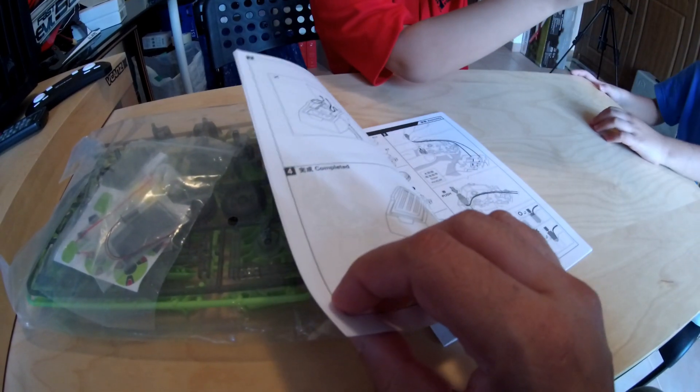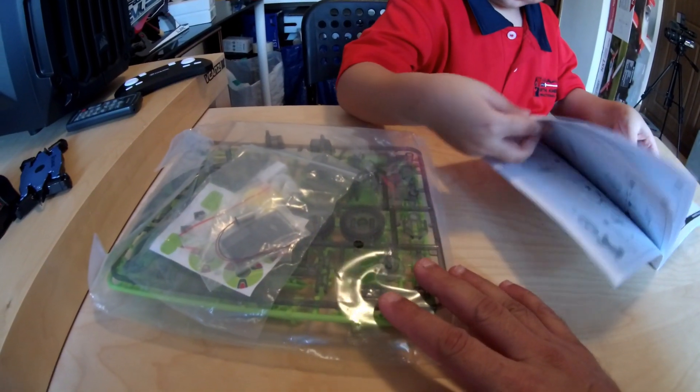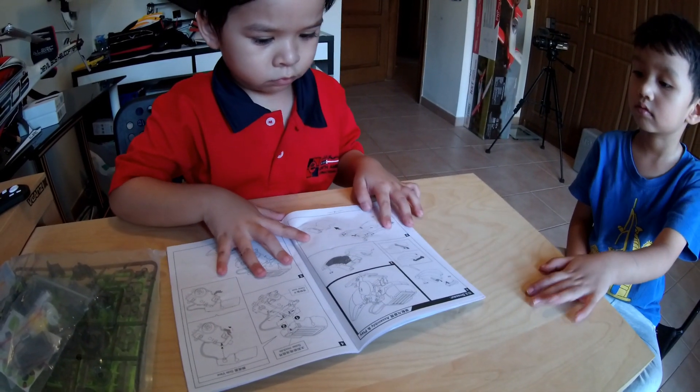I hope the user manual is not in Chinese. It's in English — awesome! The good thing about these kits is that you don't need batteries, you do not need to charge anything. They are solar powered, and we have a lot of solar here in Dubai, UAE — a lot of solar all day long.